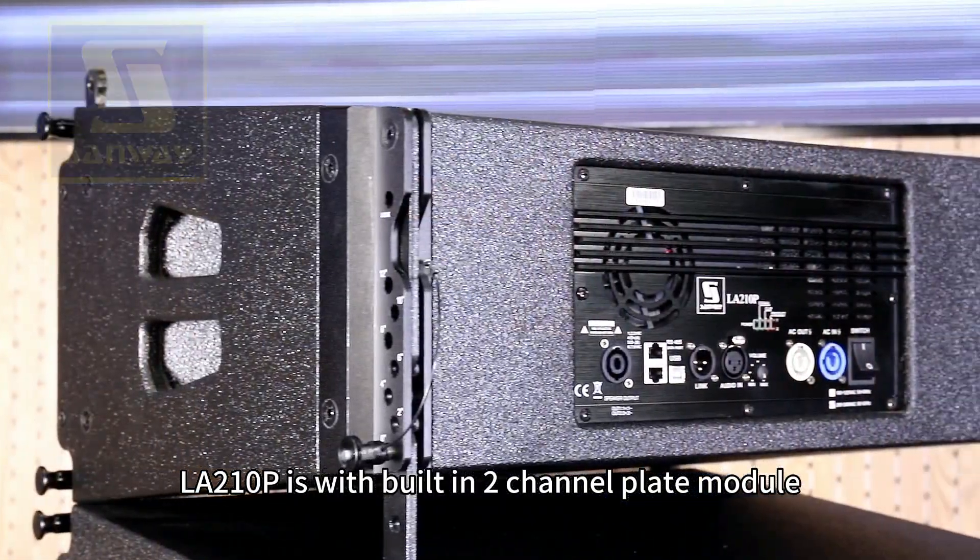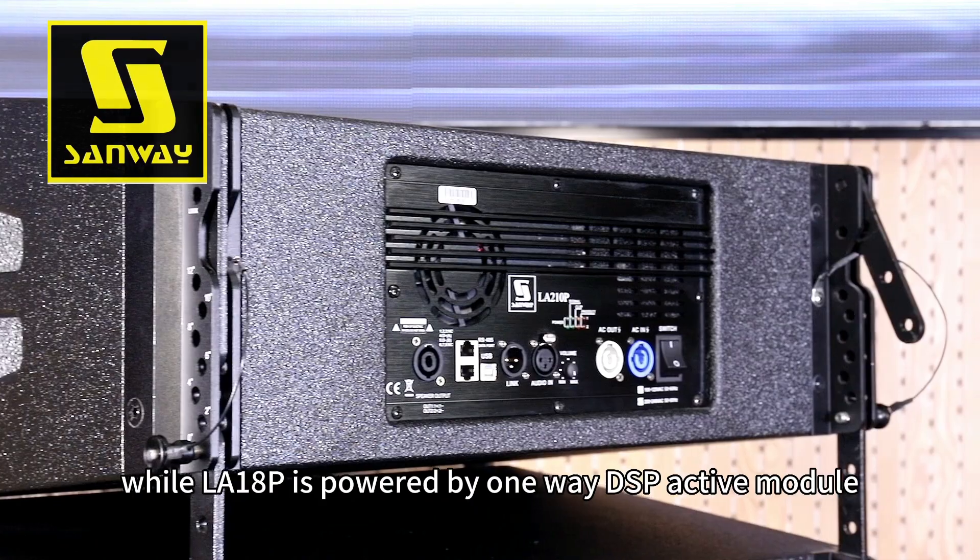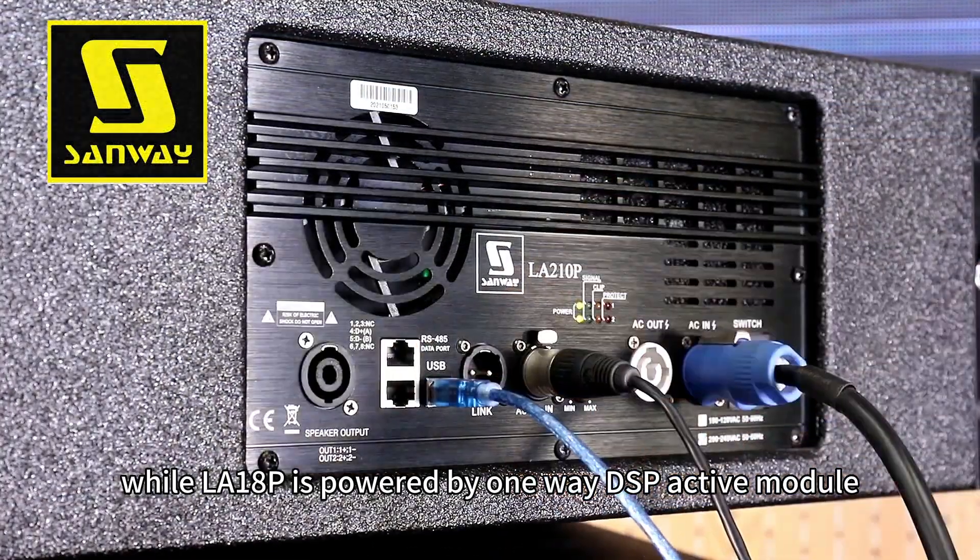The LA-210P features a built-in two-channel plate module, while the LA-18P is powered by a one-way DSP active module.